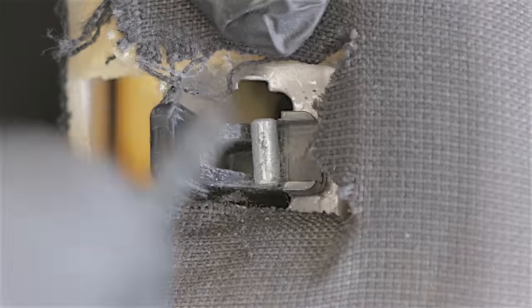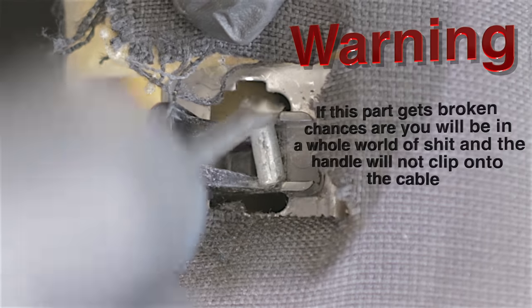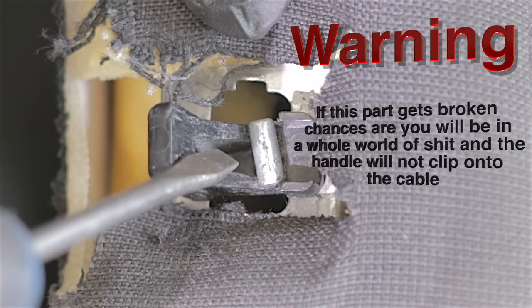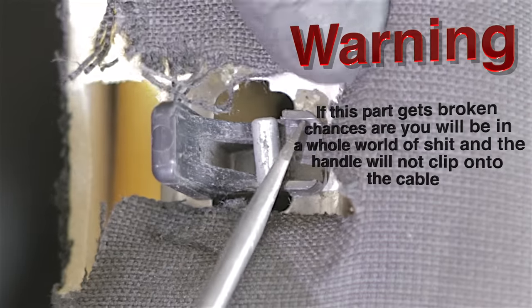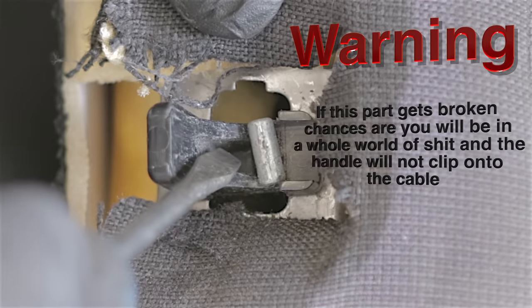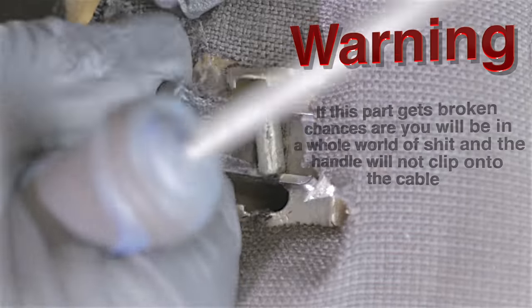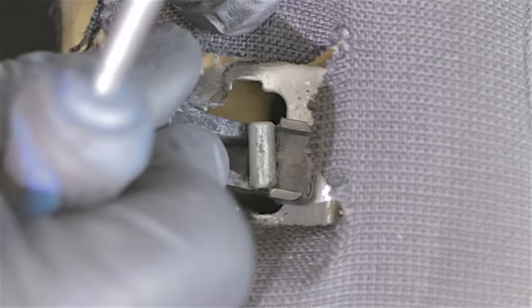You see this plastic bit here with a cable on it — this is actually the cable assembly that comes to this whole unit. So if you break this bit, and this bit falls inside the seat, or any of this is broken, chances are you're going to need a complete new cable. But we're not doing that today, and this is all in one piece — still intact, which is good.